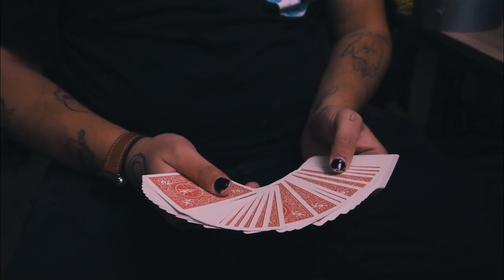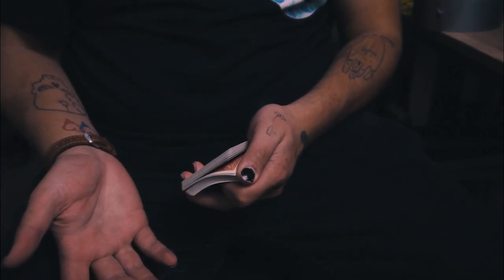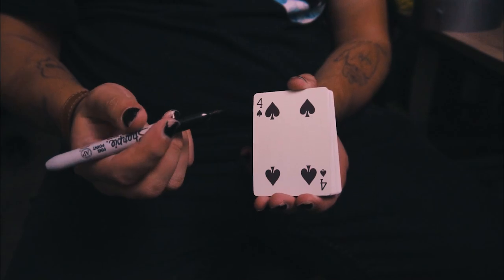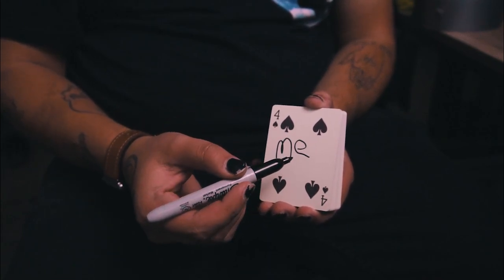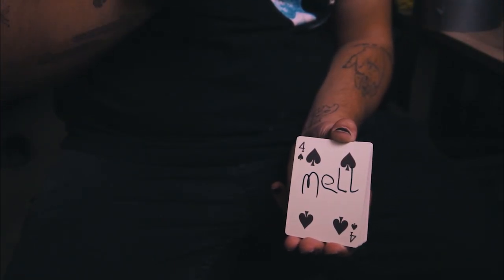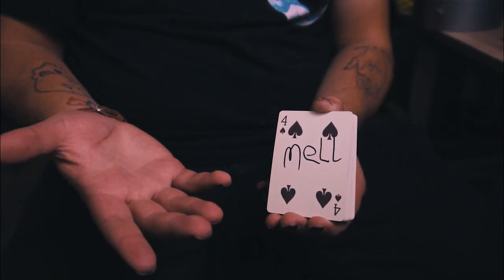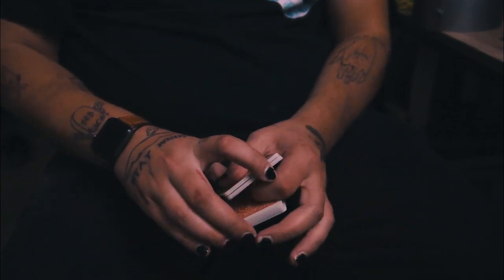We'll use some vintage bicycle cards I found at Walmart a long time ago. The effect is pretty simple: we riffle through and have the spectator say stop whenever they want — so right here. We have them take a look at that card, cut it to the bottom. I don't want to know what it is, so I hold it out like this. We grab a sharpie and put a signature on the card — let's say it's for Melissa. I'm going to try and spell this upside down... okay, so his name is Mel. Then Mel goes into the middle, and you can cut it as much as you'd like.